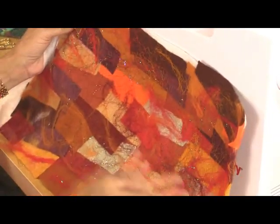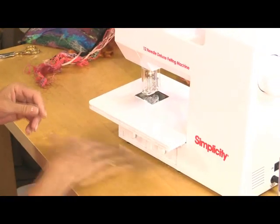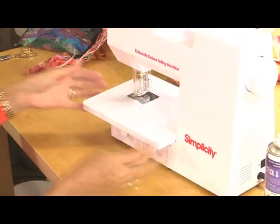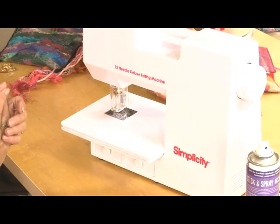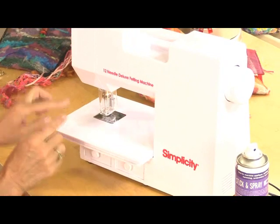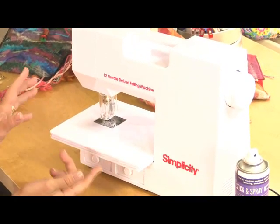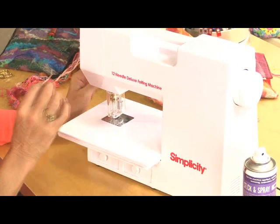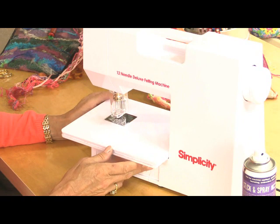Now before I move on to making the bag and sewing together, I just wanted to talk quickly about care and maintenance for your machine. You can work with less than 12 needles on this machine particularly. So if you break one, you can take out the stump and carry on with 11, 10, 9, or 8. Or if you wanted to do some very fine work, you can actually work with just one needle if you're making eyes on little characters and things like that.